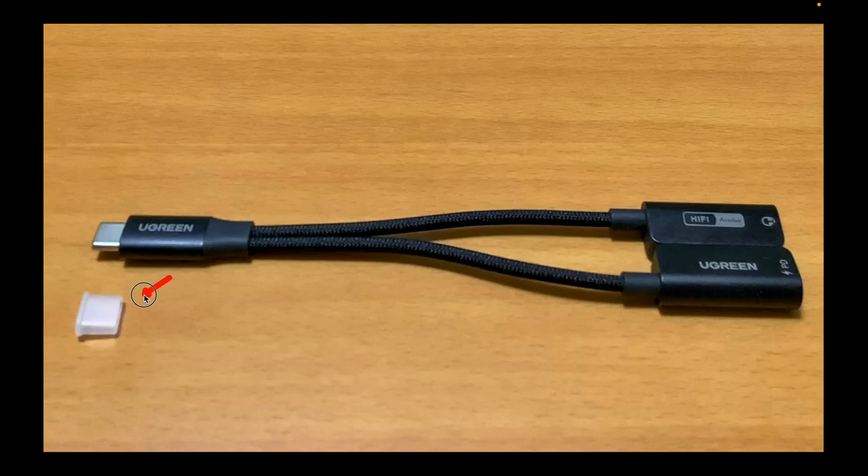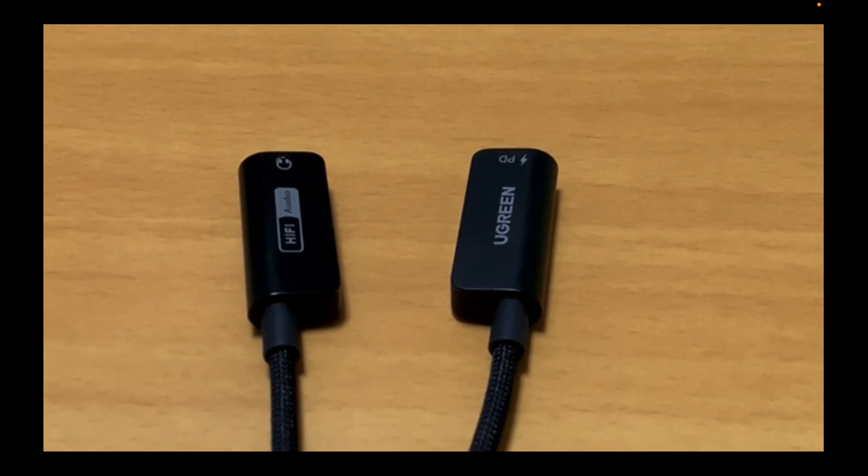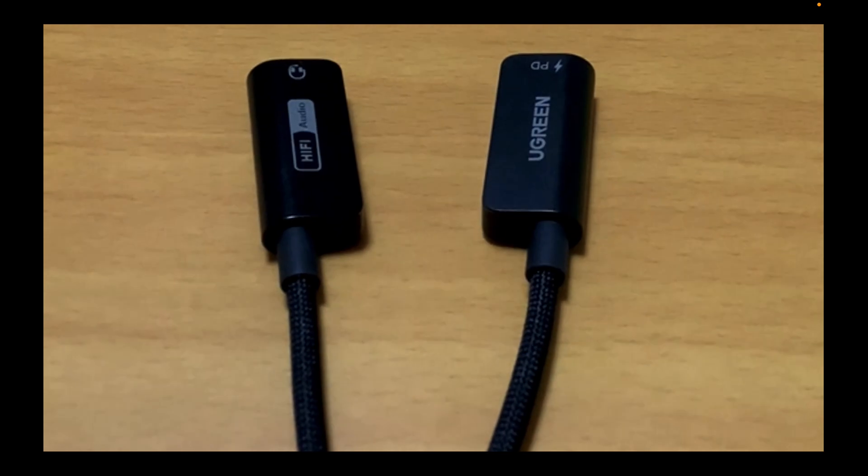The USB-C connector comes with a plastic cover that protects it from dust and potential damage. The braided nylon cables are sturdy and durable. The magnetic fast charger and 3.5mm adapter are also well constructed, making it easy and secure to connect and disconnect your earphones or headphone jack. The magnetic aluminum alloy cases keep the cables tidy and are easily separated when needed.